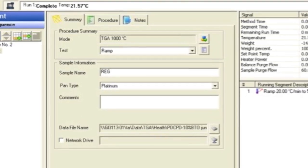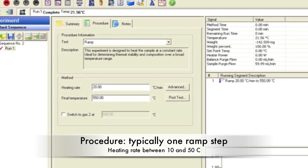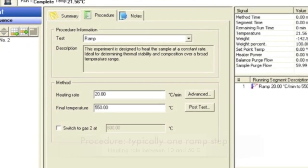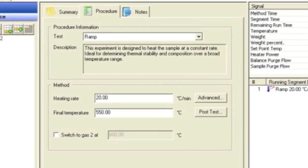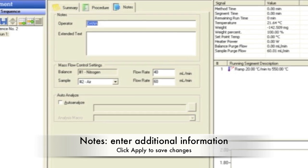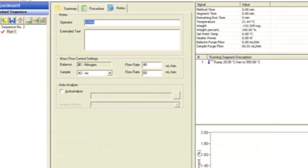Platinum is the most common pan type. Name your sample, add any comments, and save your file in your own named folder under TGA. In the Procedure tab, specify the test, which is usually a one-ramp step. Enter your heating rate, which is usually between 10 to 50 degrees C, and specify your final temperature, which can be no higher than 1000 degrees C. In the Notes tab, enter your name and any additional information. Click Apply after your changes have been made.